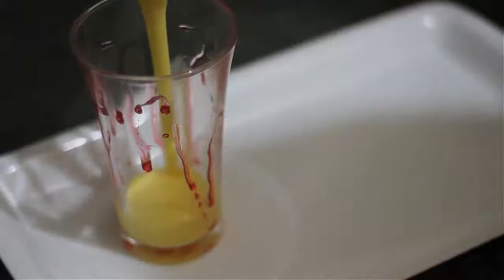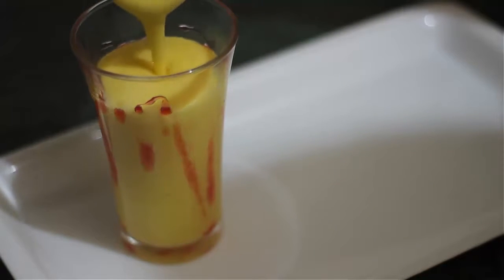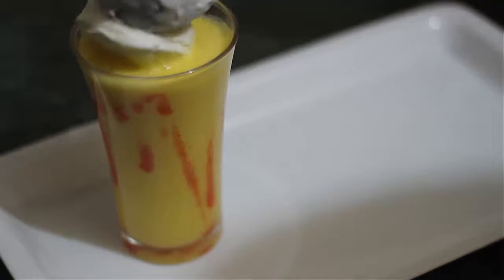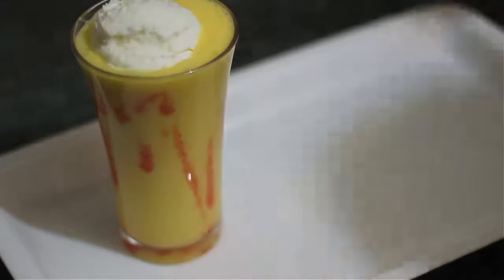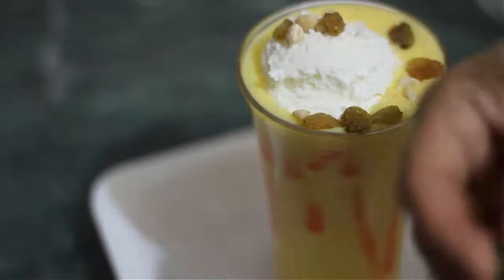We will add mango shake in the glass and add vanilla ice cream in the glass. We will decorate it with kaju and kishmish, and we will add cherry on top.